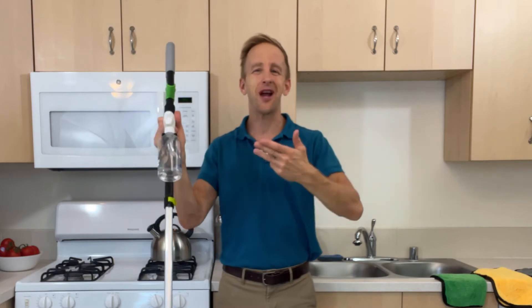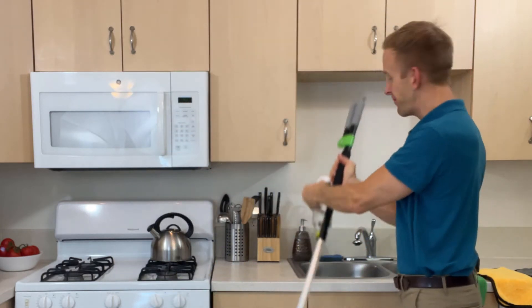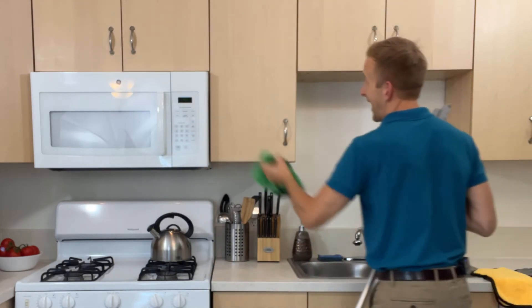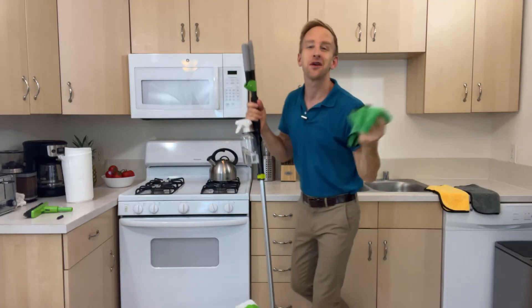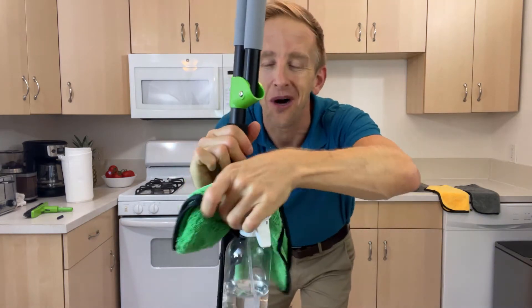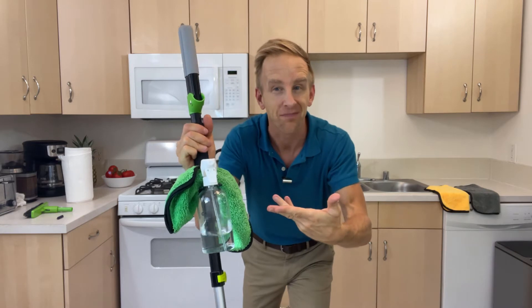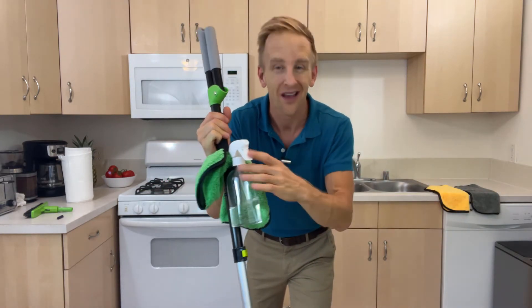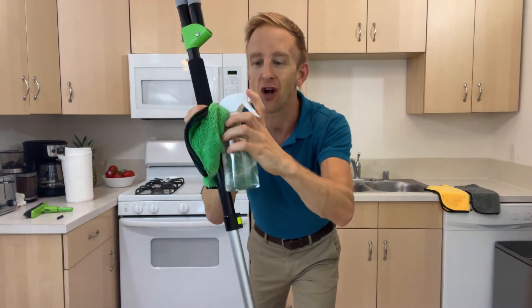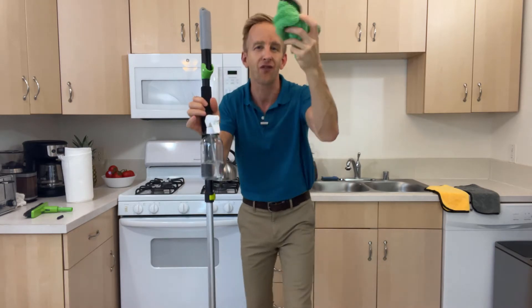But what about this spray bottle? Why use a separate bottle when there are mops with built-in sprayers? Glad you asked. You can now spray where no mop has sprayed before: cabinets, countertops, windows, bathroom mirrors, even flat screen TVs — it does it all. And check this out: you now have a place to store your microfiber towel right on the mop, so there's no more wasting time looking for a lost spray bottle or towel. The bottle is detachable so you can always refill it and pop it back on.